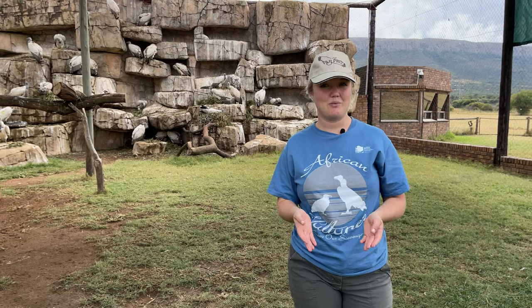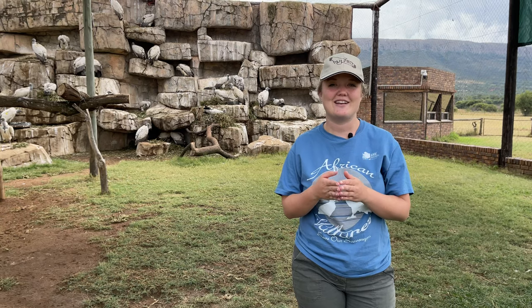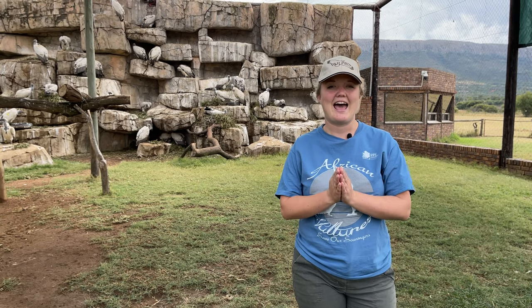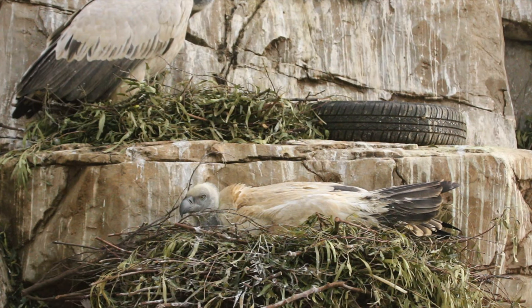If you've been keeping up with our captive breeding videos, you'll remember that we showed you one of our nests yesterday. This is something super exciting because this morning we noticed that the birds were actually lying quite flat in their nest, and this is a sign to us that they've already laid an egg and they're incubating that egg already.